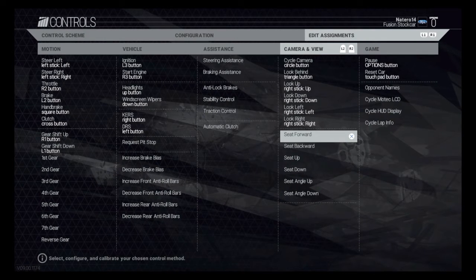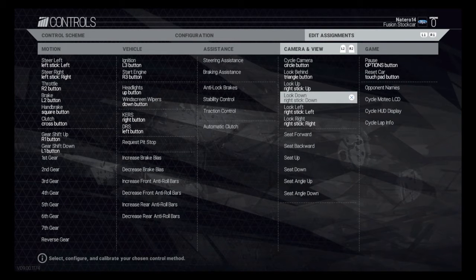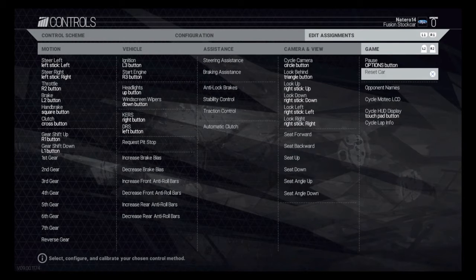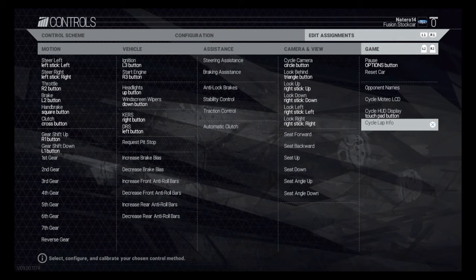Then I get in the car and mess with the seat position so I can get better angles. For example, with the Ford Fusion Cup mine's a little different from default — in default it feels like I'm looking up instead of down, so I moved the seat up, angled it down a little, and moved it forward to make it feel more realistic. The HUD display is on my touchpad. I don't use reset cars — I feel like that's just a cheap way to do it. Lap info I have that... actually, no I don't.